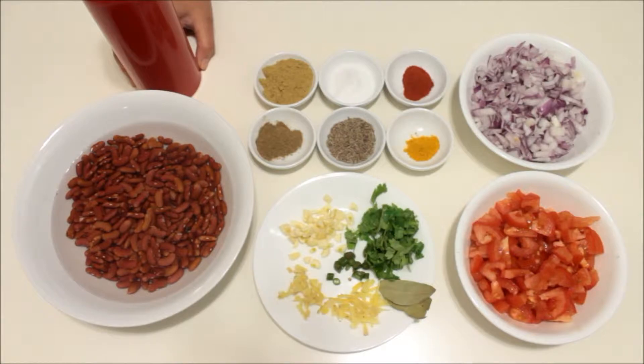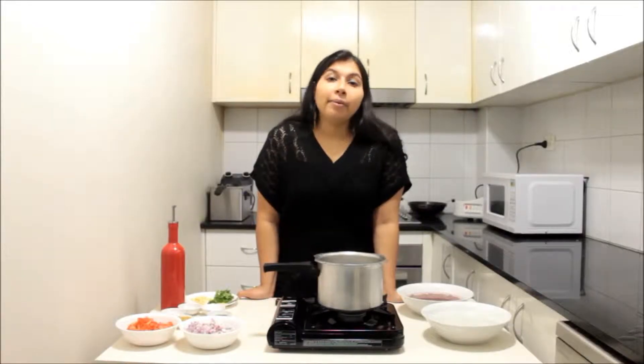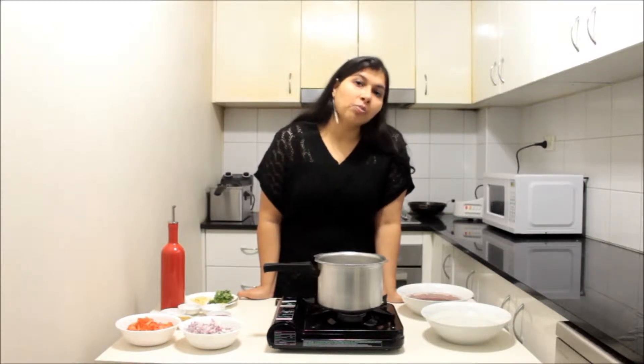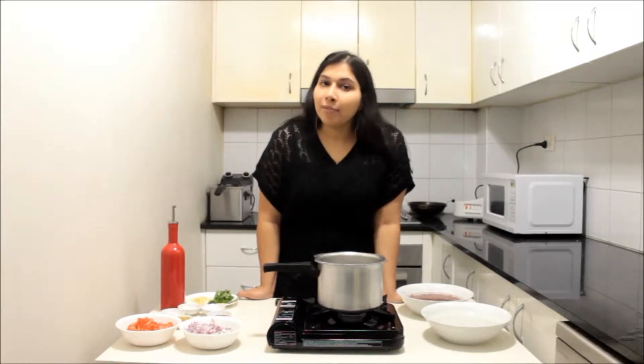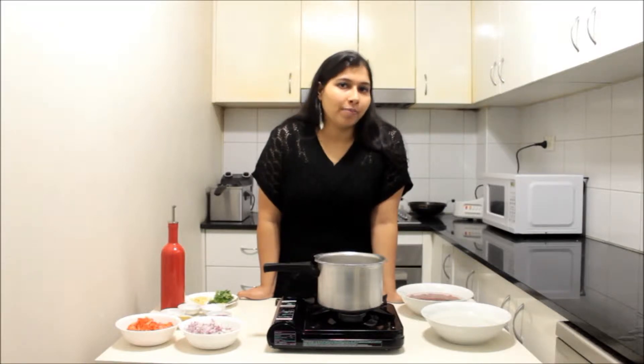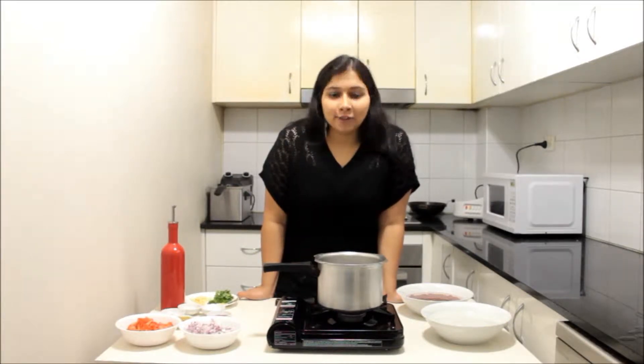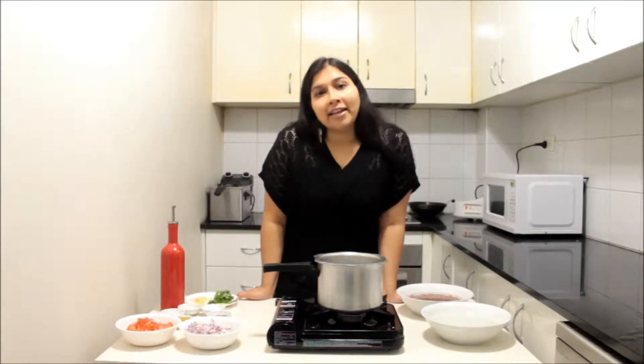Let's start preparing it. When preparing rajma or red kidney beans, we need to do some pre-preparation: soaking the rajma overnight, or at least seven to eight hours before boiling. But what if you want to prepare rajma right now without any pre-preparation? That can also be done. Today I'm going to show you a way of making rajma right away without any pre-preparations.